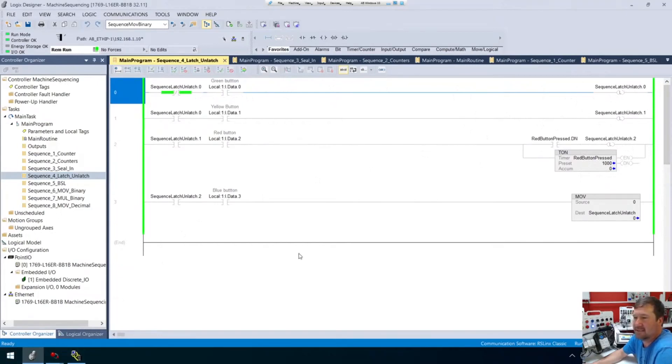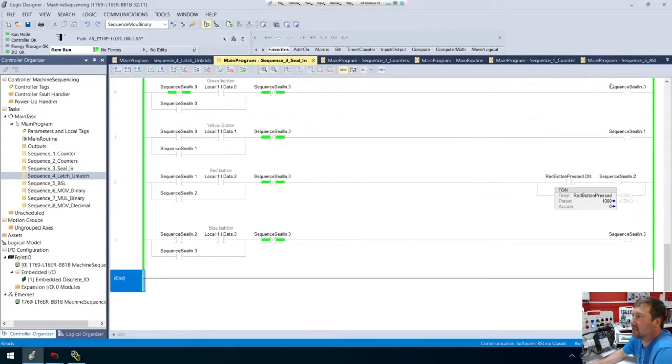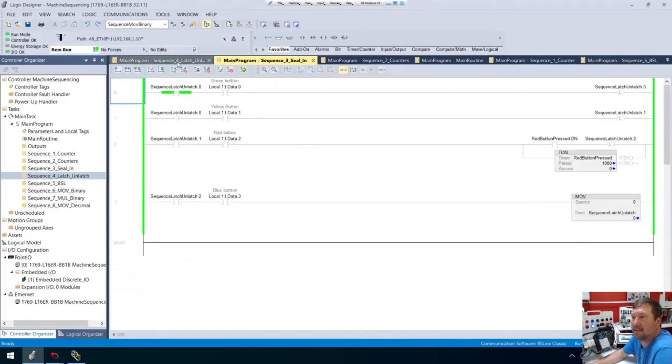So let's just modify this — it's a really easy modification. If we look at it compared to the seal-in, right now we're output energizing seal-in zero, seal-in one, seal-in two, and seal-in three. In this case, we're taking that seal-in piece out and changing all those to latches.